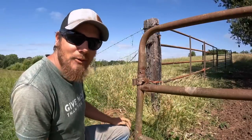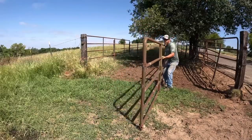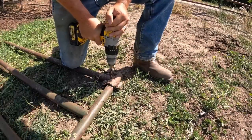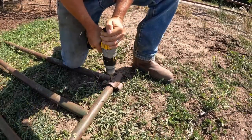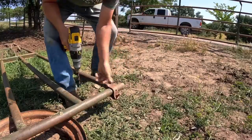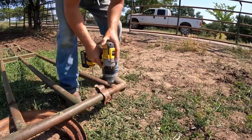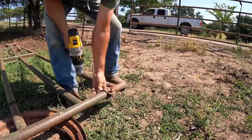Hopefully those three-eighths bolts will stand up to a little bit more punishment. I think this is going to be a lot easier if I lay the gate down so I can push the drill down instead of pushing it out. Then we'll get through that, and then we'll get through this.